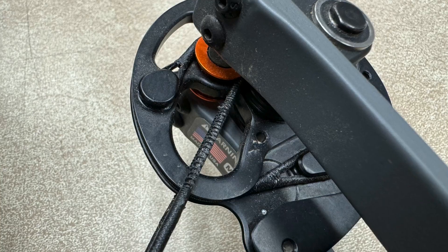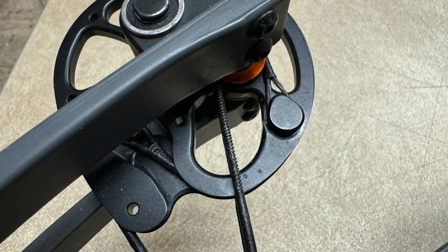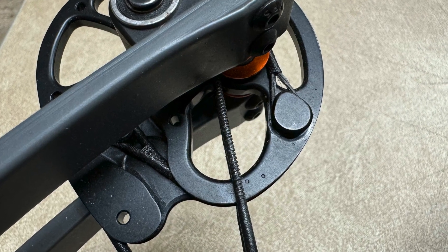How you can tell when you need new strings and cables is there are timing dots on the cams where the cables run through. I'll put up a picture to give you guys an idea of what that looks like.